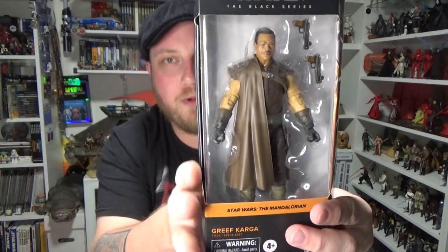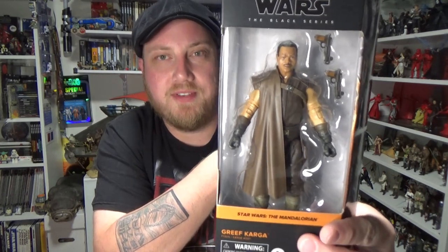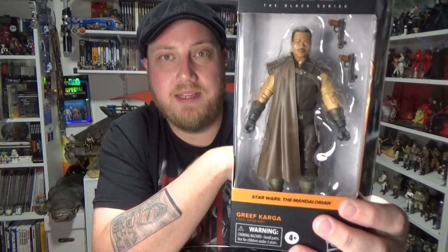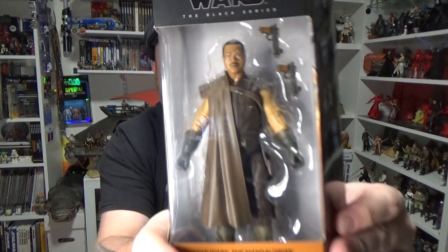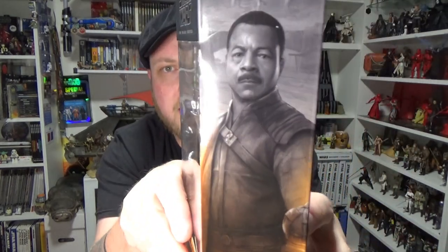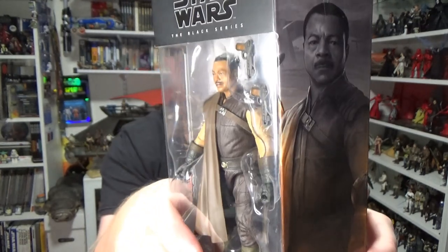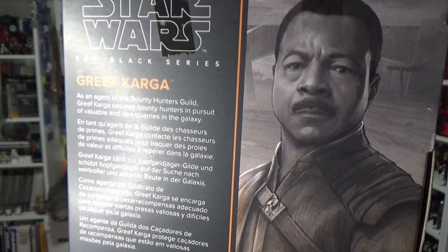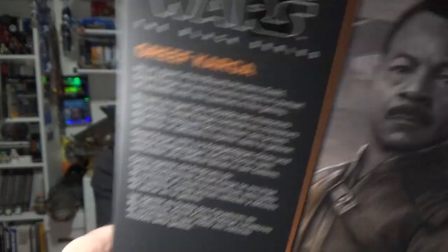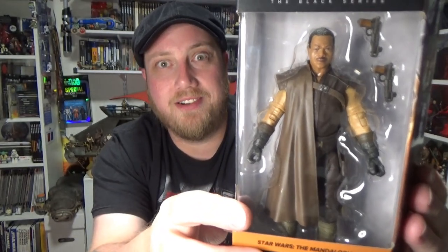Glad they went with the Season 1 look, just to complete all the Season 1 characters first. I know the Vintage Collection version of Greef Karga is coming out in his Season 2 appearance, so hopefully we'll get them flipped around again at some point in the near future. Really happy to have a good looking Season 1 Greef Karga — he looks fantastic. The artwork on the side, Carl Weathers, what an absolute man. He is fantastic. Look at the back — right up there about Greef Karga. Fantastic artwork there on the side. Really looking forward to this one, so let's crack it open and have a look.